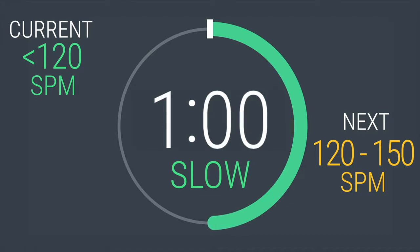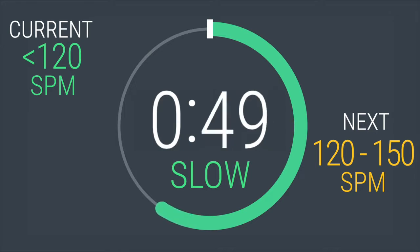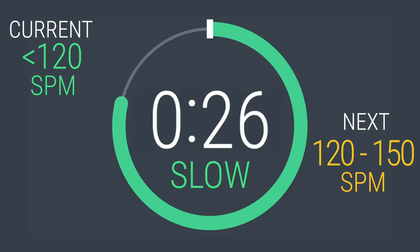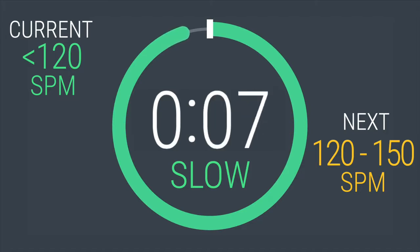Right now, you're just warming up. Let's try to get used to the movement of the elliptical and keep our strides per minute below 120. You just want to get the blood pumping. You're getting primed and focused for what's to come. Keep that stride fluid and smooth. If you feel like you're moving too fast, increase the resistance. If you feel like you're going through mud and can't maintain the pace, decrease your resistance.